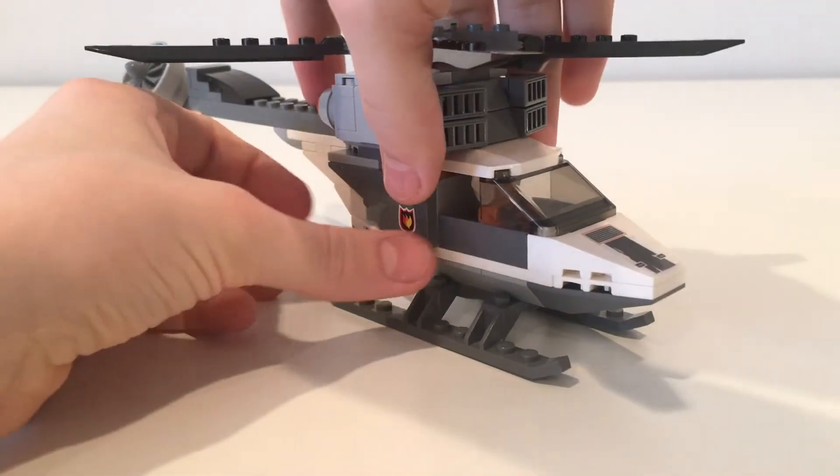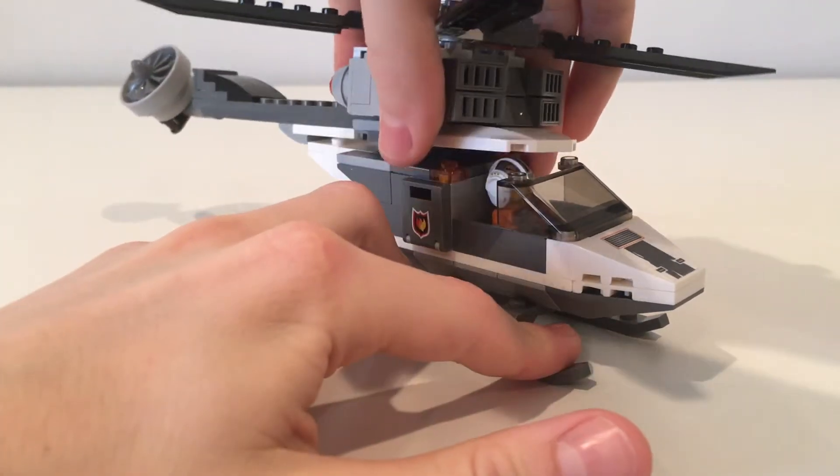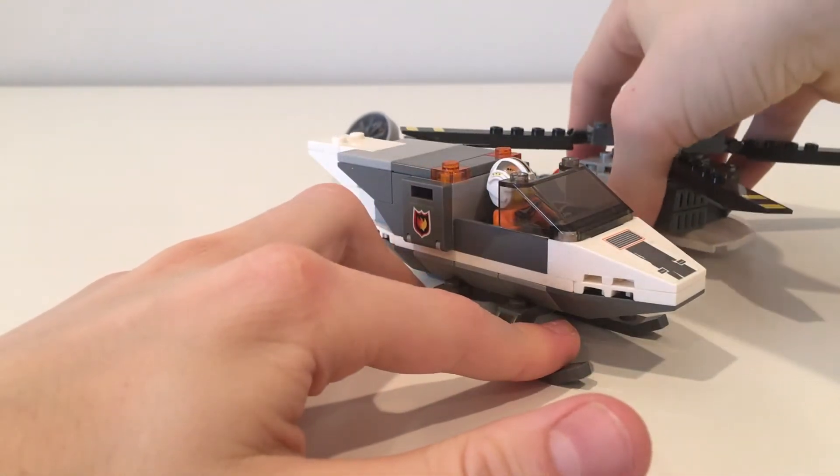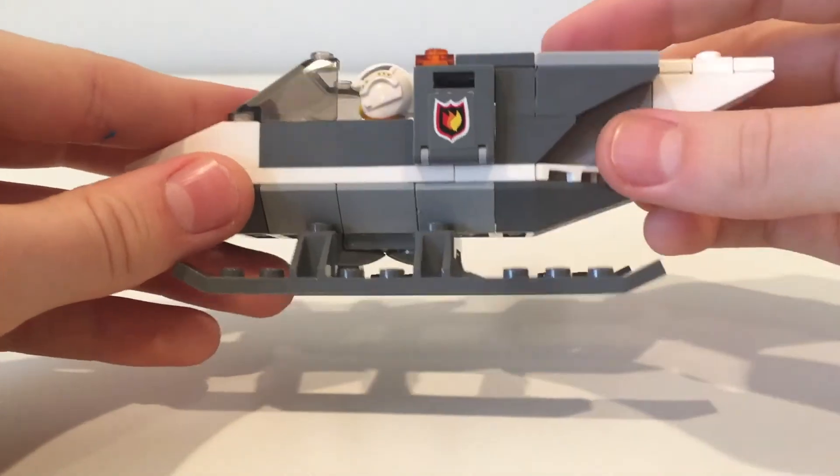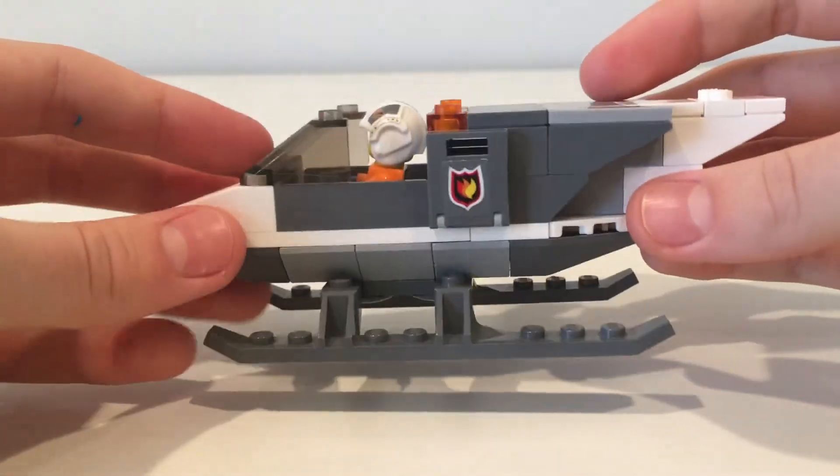The whole top half of the helicopter comes off to get into the driver's cabin. Let's take a closer look inside of it. On the inside of the cabin, there's only space for one driver, and we can see WheelsBuilds who's piloting the helicopter right now.